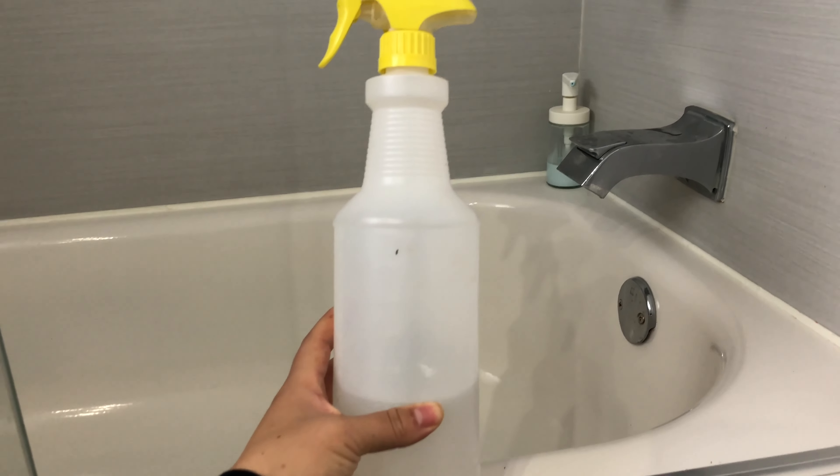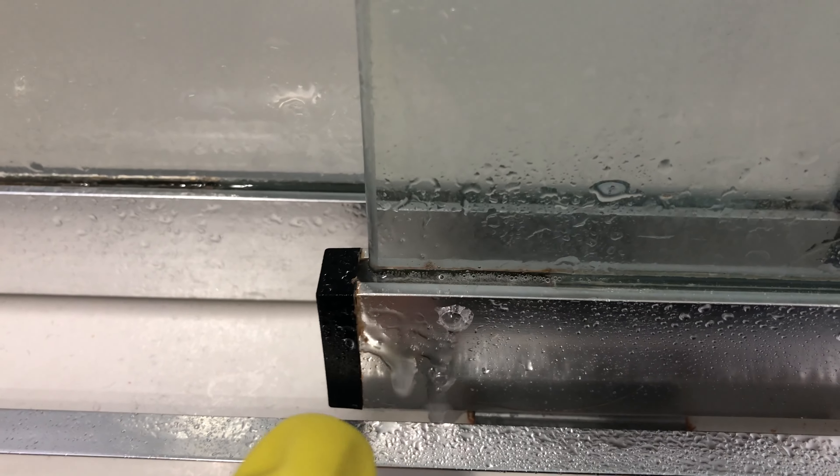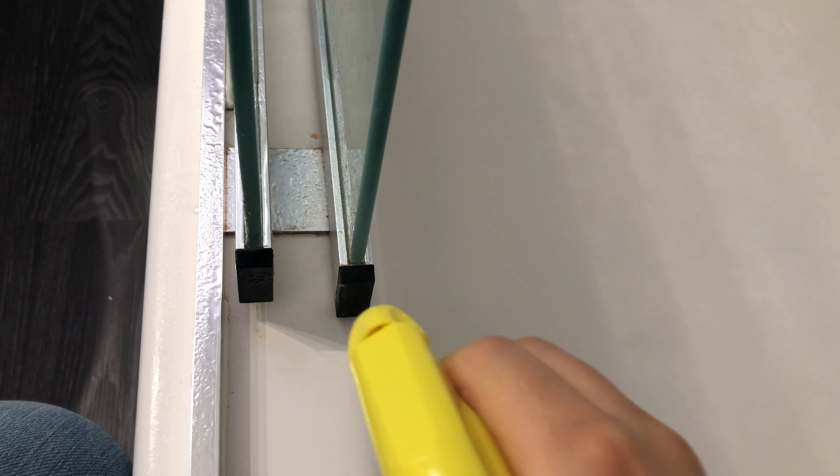What I like to do is spray the vinegar and let it sit for at least five minutes. In the case that you have a lot of buildup, you can leave it for 10 minutes.